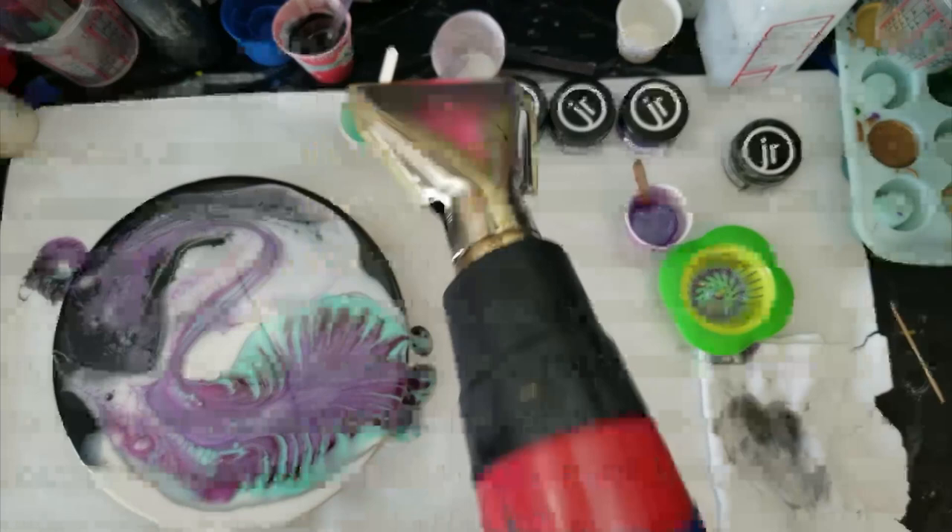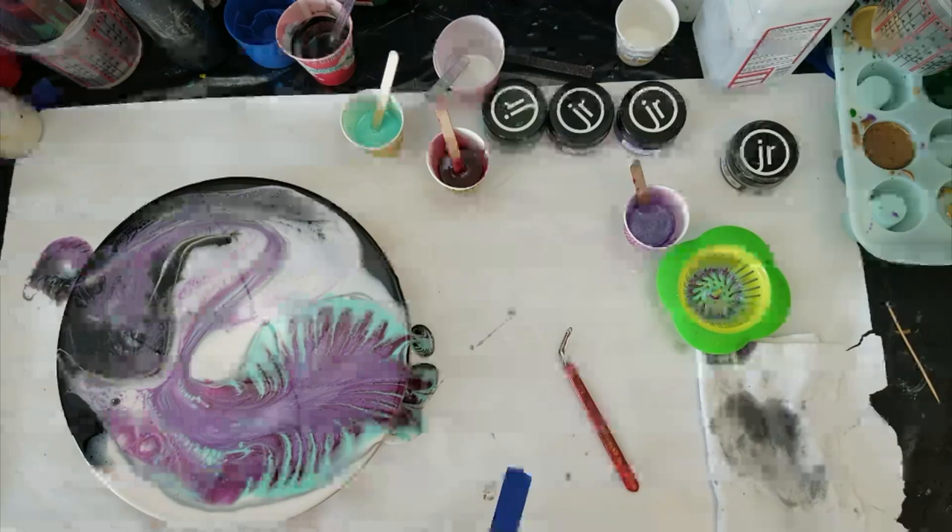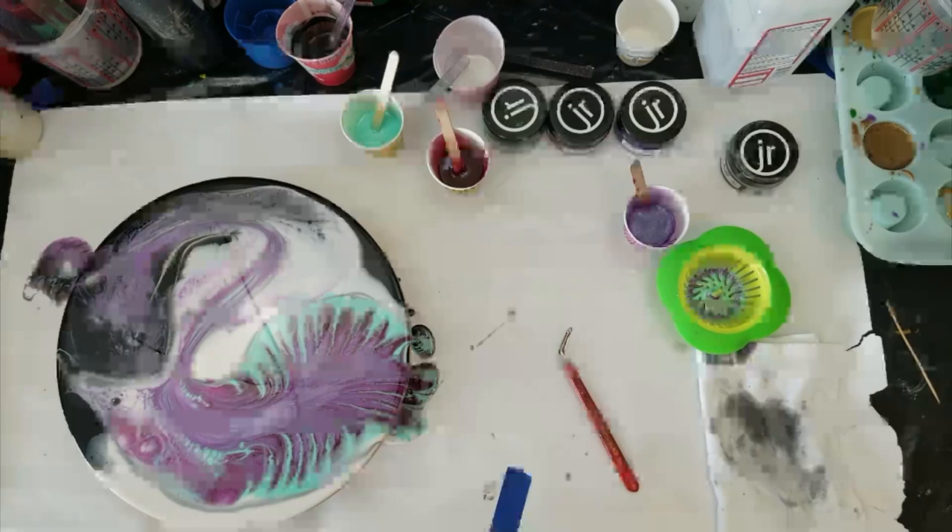The one thing about Stone Coat base tints: you get cells if you put the color over them — not the other way around, not putting the base tint over the color. Also, if you add too much to the cup you don't get cells, and if you use too much heat you don't get cells.